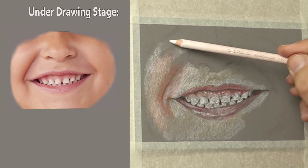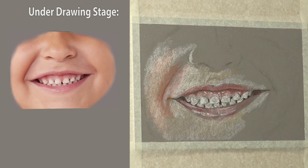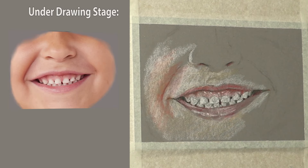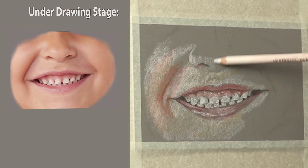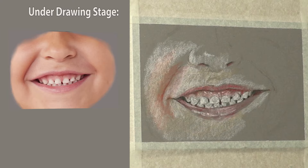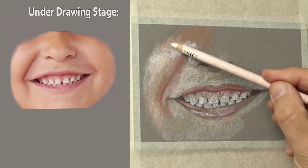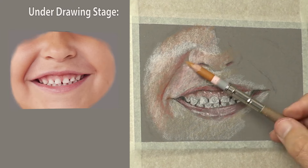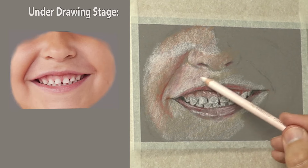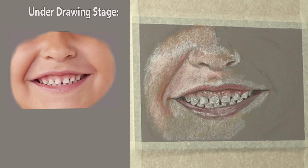By 'richer colours' I just mean more pigment, because I like to do things light to start with since I can easily change them. Developing this road map of shapes makes it easier when I do put those richer colours in — I don't have to move pigment around so much. If you add too much pigment too soon it gets a bit unworkable and it's hard to get those subtleties.